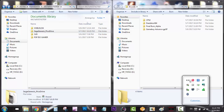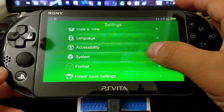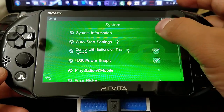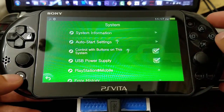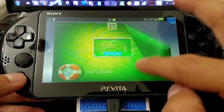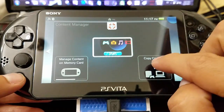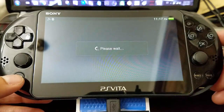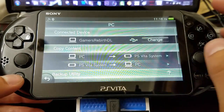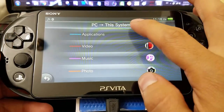Always remember to refresh that database — it's really important. I just wanted to show you guys that my system is on 3.65 — the latest firmware. So we launch Content Manager, we copy content, then we're going to select from the PC to the PlayStation Vita system.